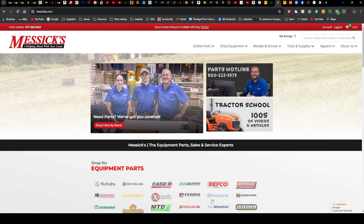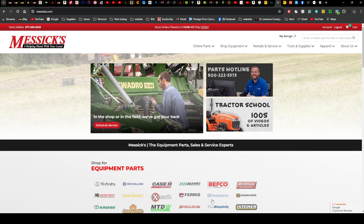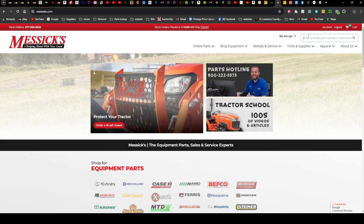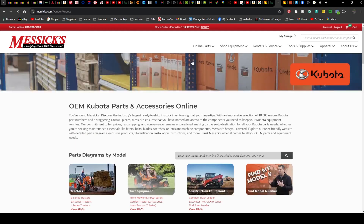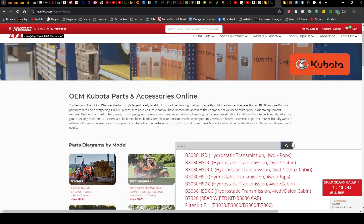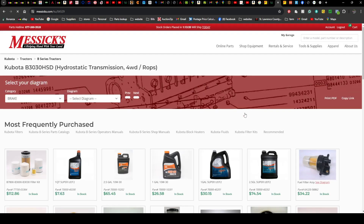I want to show you guys how to find the parts you need. This customer wants OEM Kubota parts. If you're looking online to get parts quickly, I highly recommend Mesnix for OEM Kubota. The one we're working on today is a B3030, so we go to Kubota online parts.